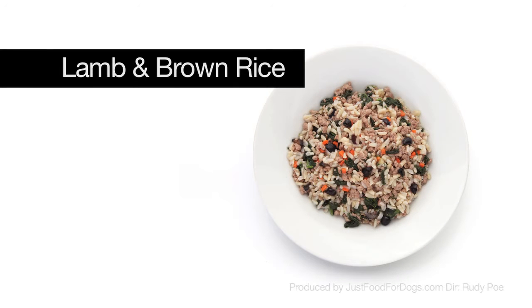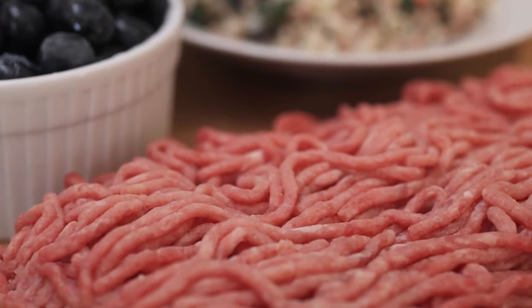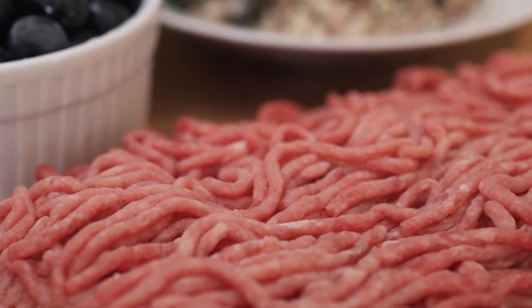One of our original recipes is lamb and brown rice. We use, of course, human-grade meat — it's USDA-certified for human consumption. It's actually restaurant-grade ground lamb, 85-15, so it's considered lean for lamb, but lamb is a fattier meat, which is what you want sometimes.